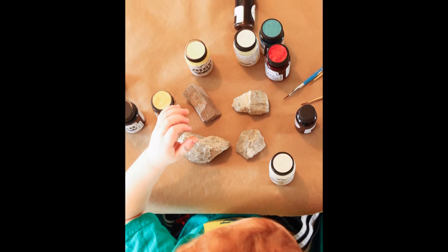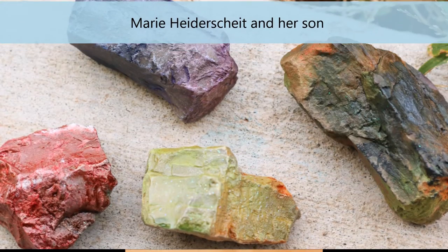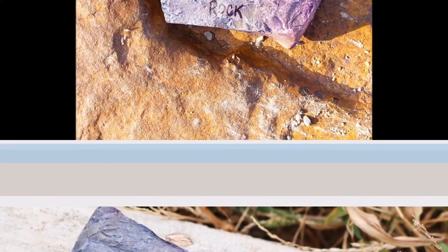Next we have Marie and her son, where they took various types of high impact paints and glimmer mists and painted some cute little rocks together, then hid them for people to find. Don't forget the hashtag.